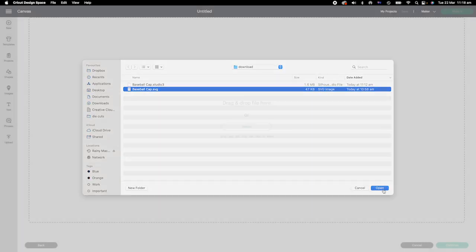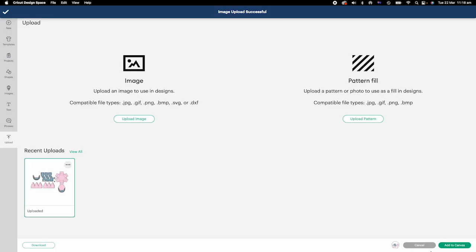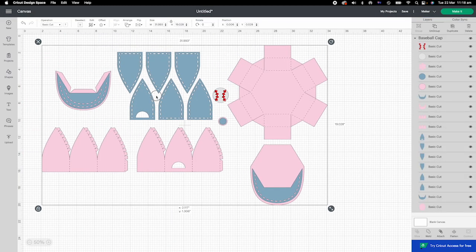Upload the file to Design Space. All the elements are in this file. The pink color indicates the box of the cap. Blue is for all the decorative panels.